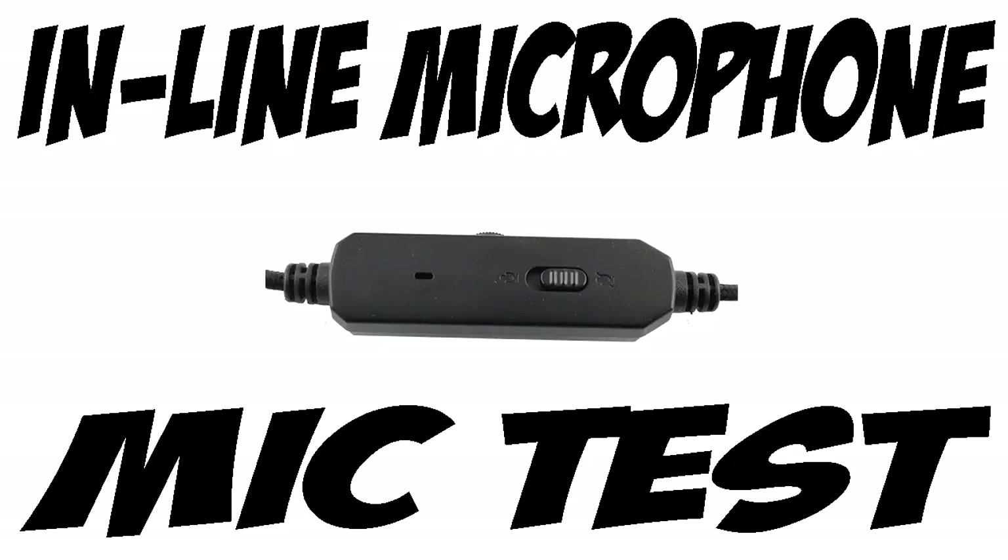Here's the test with the inline microphone — we're doing the inline microphone first. As you can tell, it's alright. It is designed for on-the-go use — you wouldn't use this for gaming, and especially not gaming commentaries on YouTube. It's basically for phone calls and possibly Skype chat, but if you're going to use Skype chat you'd probably use the boom microphone, which I'm going to test next.